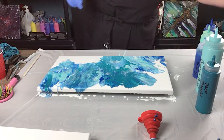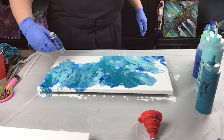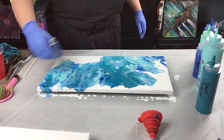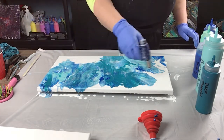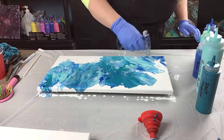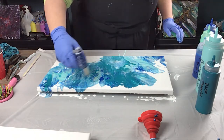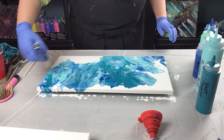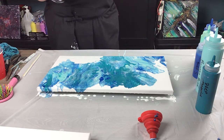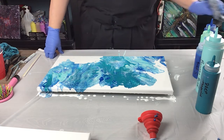Let's give it a torch and see what it does. Now I should get some pretty good cell action because I did have the brilliant blue in there with the silicone. I'll just give it a couple seconds, let that heat activate everything, and we'll see how it looks.